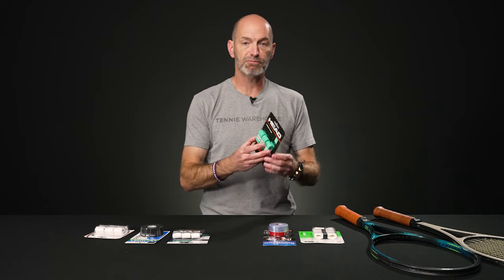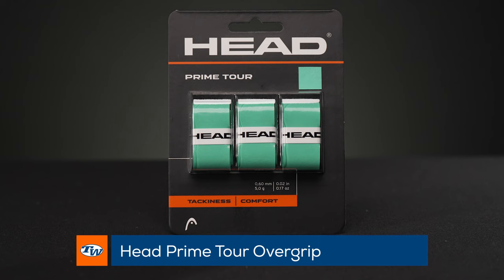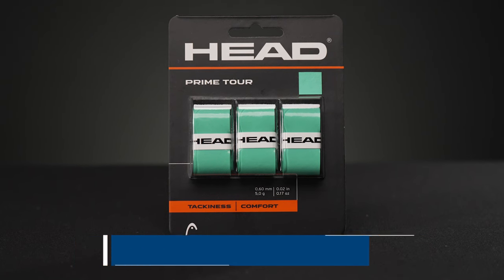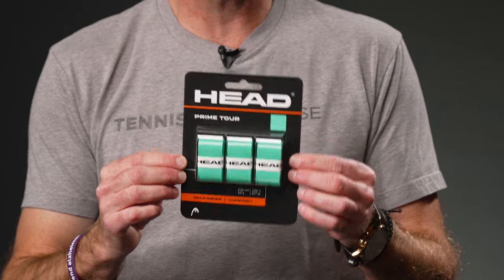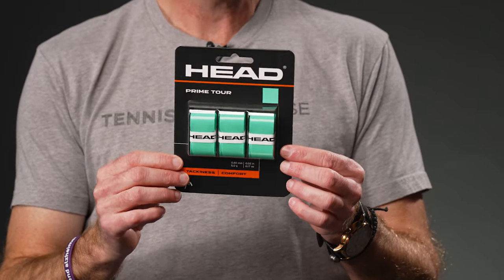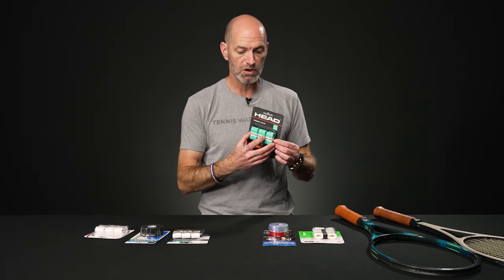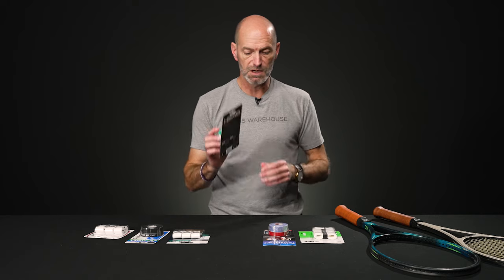Next up, we've got the Head Prime Tour. This one comes in a ton of different colors — really fun grip — and again it offers that nice blend of absorption and a bit of tackiness as well. I grabbed it in this teal color right here which looks great on the Booms, but also works great on any kind of black dominant colored racket. Check the website for more colors on that one. Again, super comfortable, nice grip.